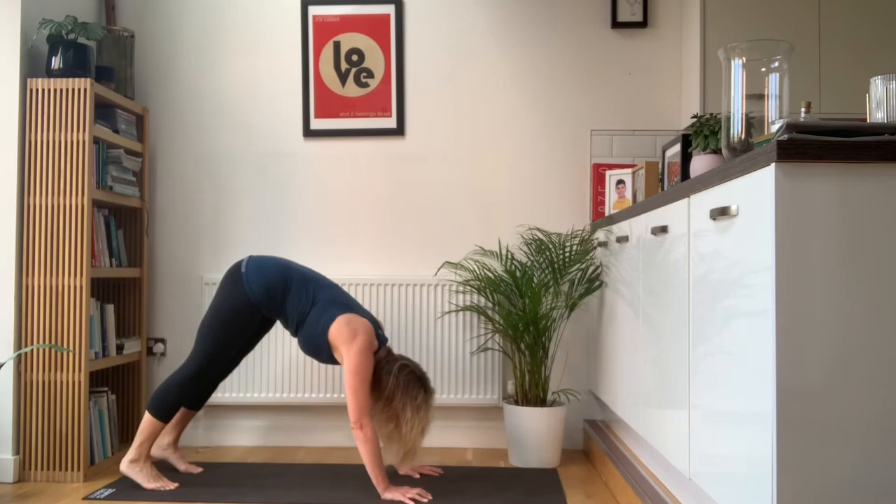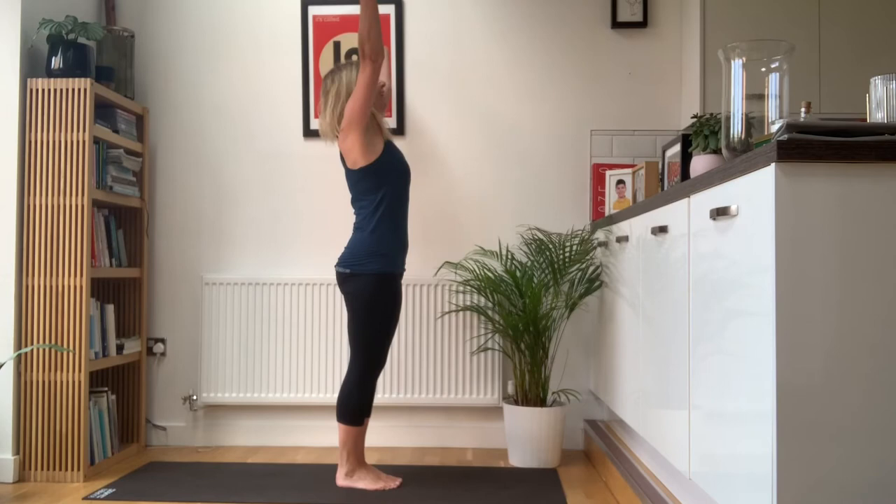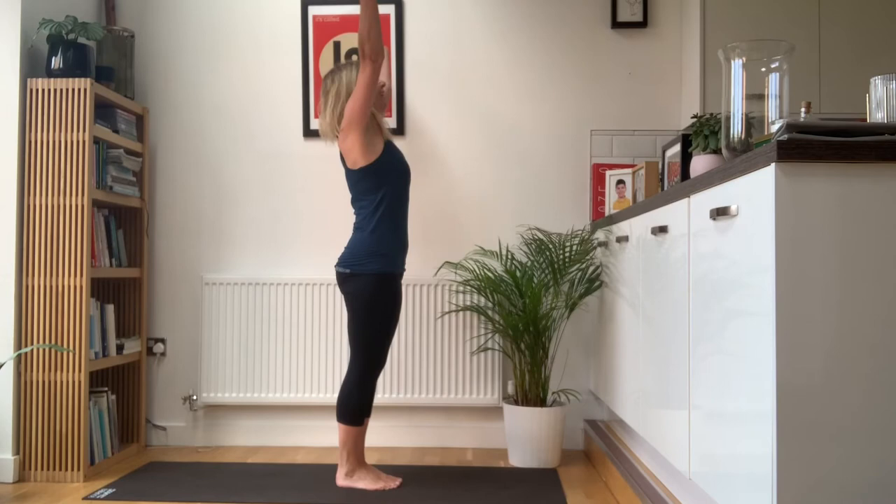You're going to tuck the toes under, lift the hips up high, extend the heels down. Then look ahead and walk the feet forwards. Exhale, head in. Breathe in, reach the arms up. And exhale, hands by your sides.